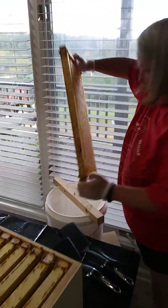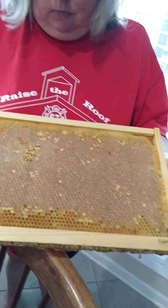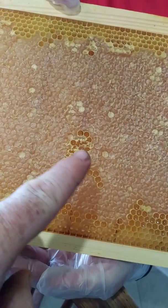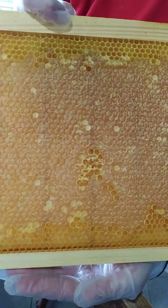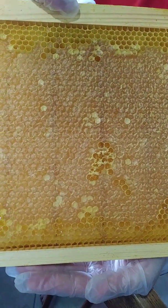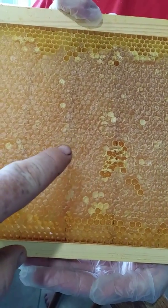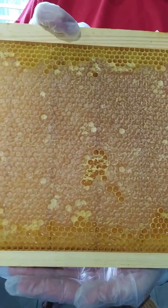Here's a good example. This is capped — you can see the cells that are not capped; they're just liquid. The bees were in the process of trying to dry them off to a certain humidity. When the humidity got low enough — in other words, the honey was viscous enough — then they capped the cell, which means they put a wax cap over the top, and it'll last forever at that point.